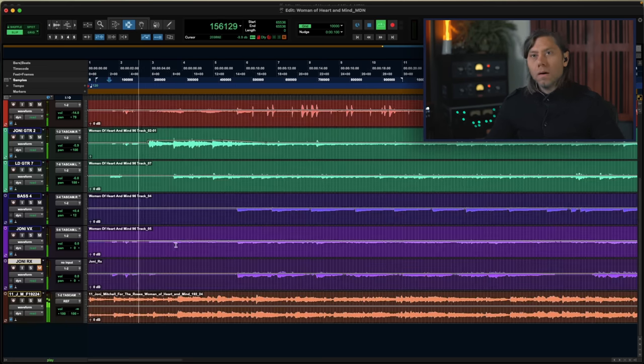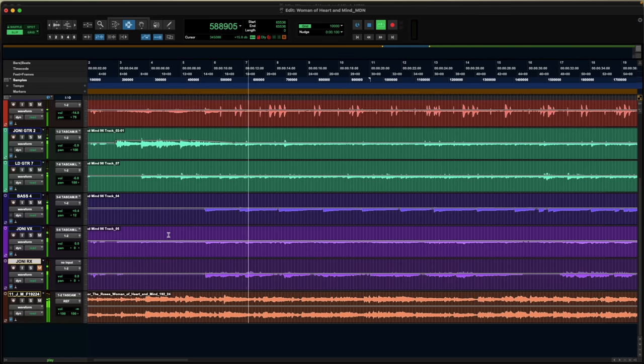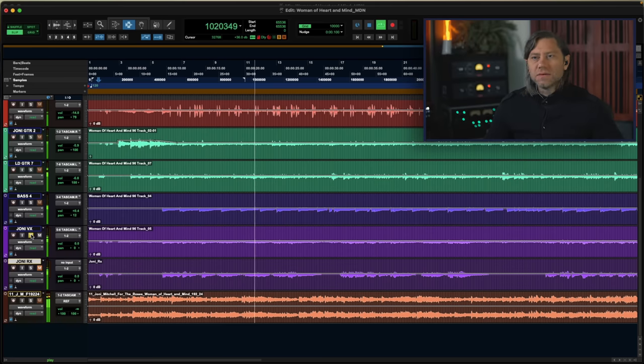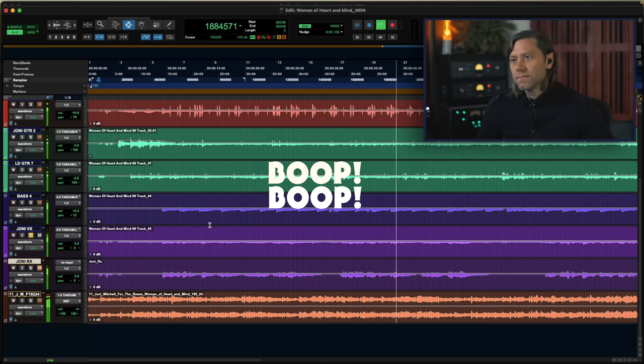If I solo the voice — this is just Joni's vocal mic — right away you can hear a ton of acoustic guitar, and you can hear the conga doing that weird resonant sound. What we're trying to do is collapse it down, where the two acoustic guitars — Joni's on the left and the second rhythm guitar on the right — are hard out of the way, so the vocal is floating. As it is now, her acoustic guitar is coming up in the center and you're losing all that spatial image.